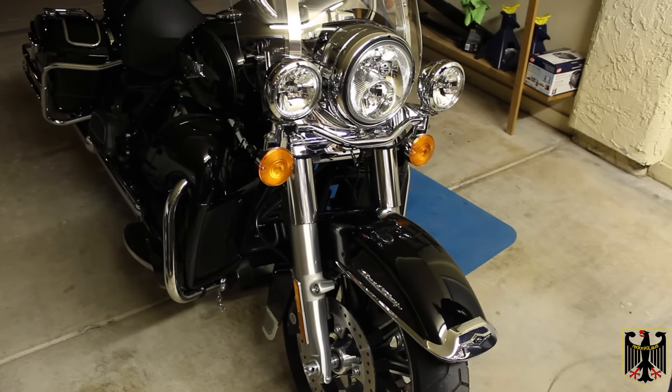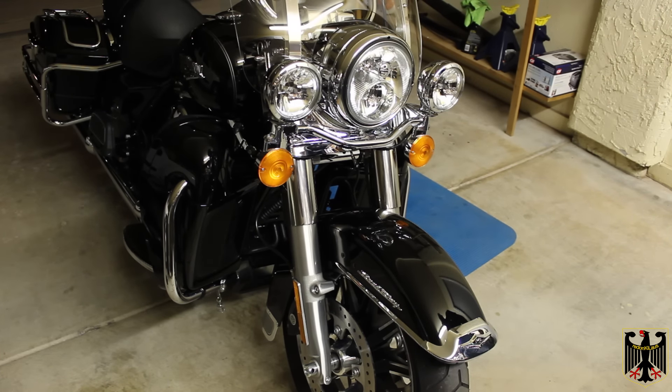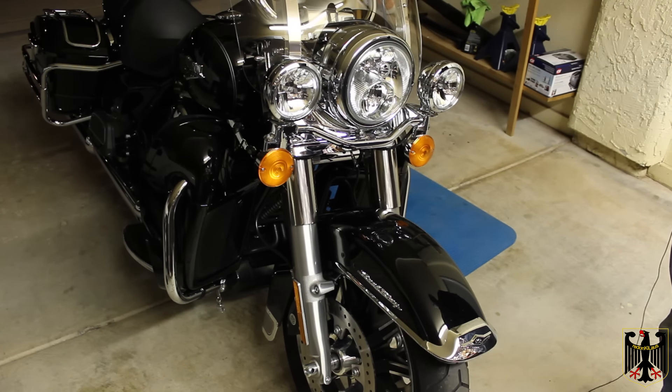That's all there is to doing the 1,000 mile maintenance. If you decide to do it yourself, it takes about three hours if you've done it once or twice before. This is my third Harley so I've worked on them before, but on a new one I like to make sure I'm doing everything exactly according to spec. Thanks for watching.